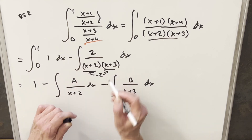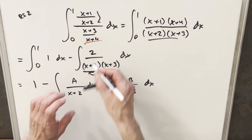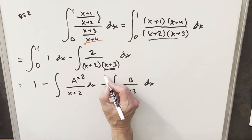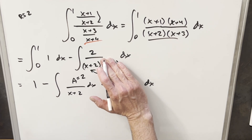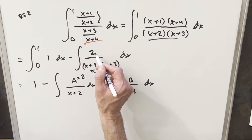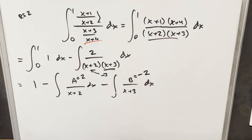We plug minus two into the remaining term: negative two plus three is one, over two — wait, that gives one over two for the uncovered term, so our A value is two. For the second term, we plug in minus three and cover up x plus three. We get minus three plus two equals minus one, all over two — so our B value is minus two.